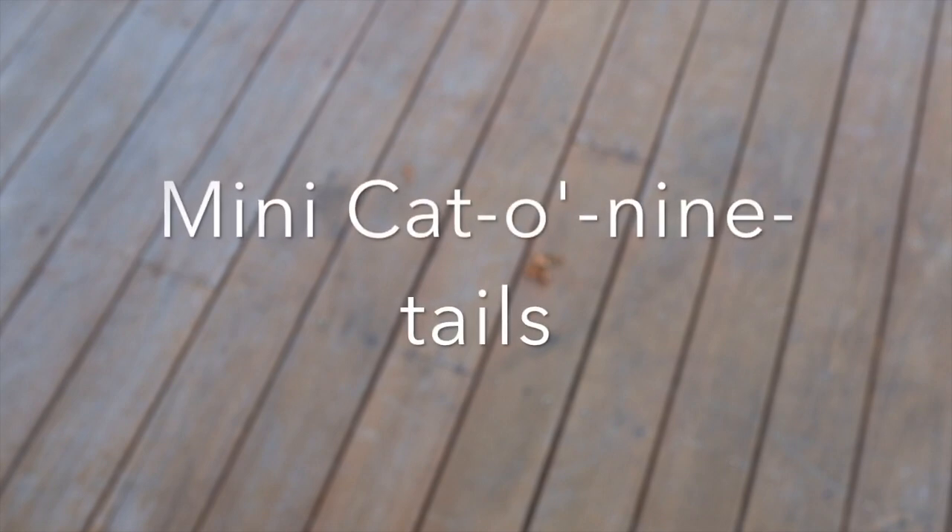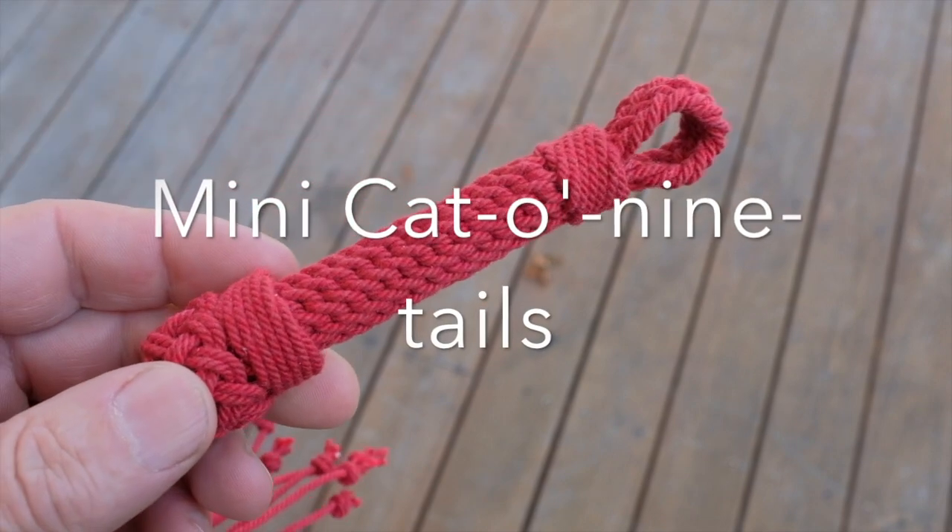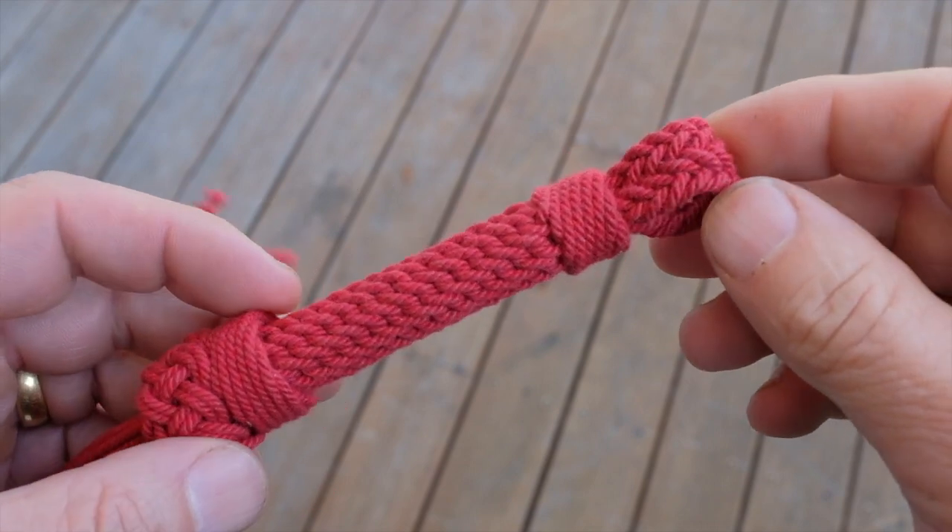Hi. Here's a little project I've just finished. It's a miniature cat of nine tails.